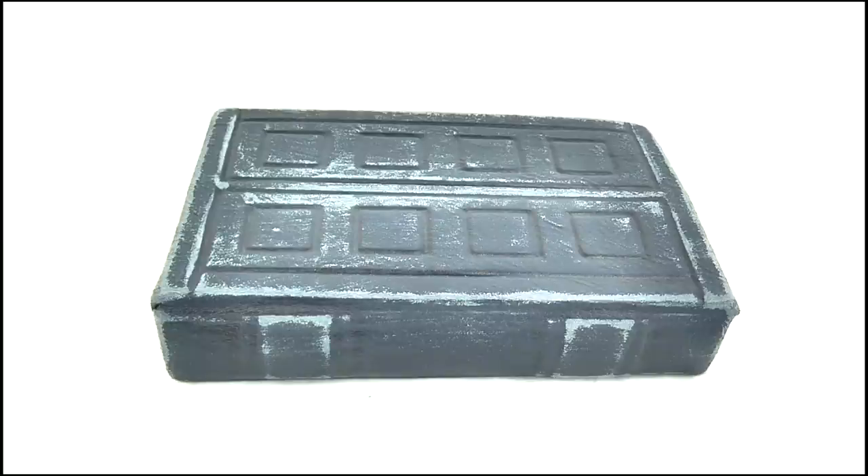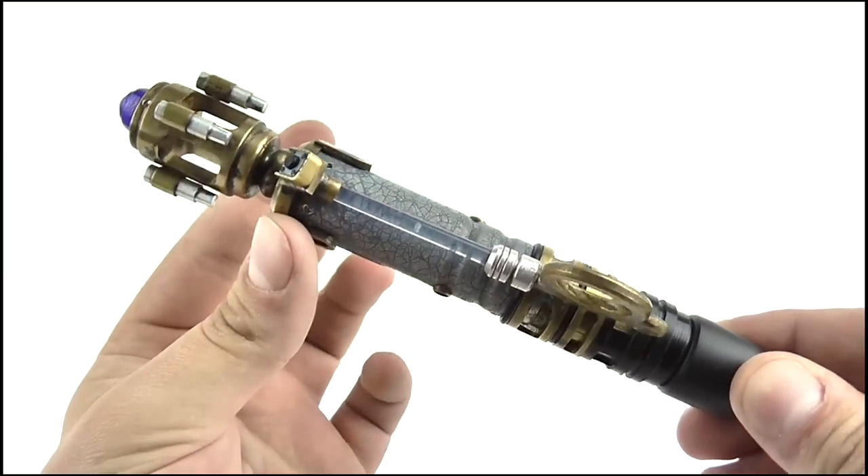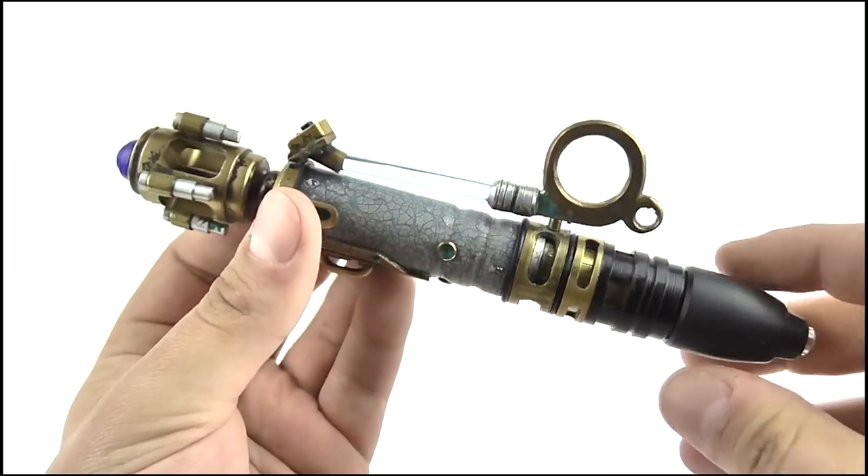Here we have the Sonic in its beautiful presentation box, which I'll talk about a little later on, because right now it's time to take a look at the screwdriver itself. Here is the Future Sonic Screwdriver Replica, and what a beautiful thing it is to behold.